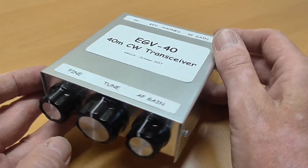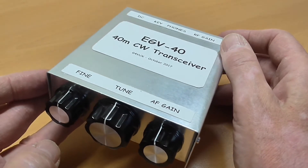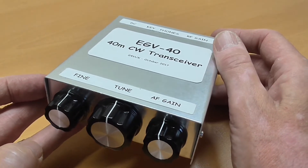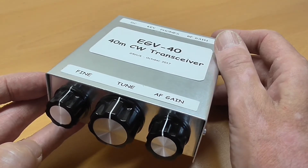I chose the basic kit, which comprises the PCB and all board-mounted components. A case is also available, but I decided to make my own from aluminium sheet.